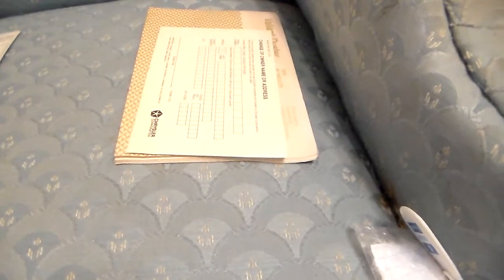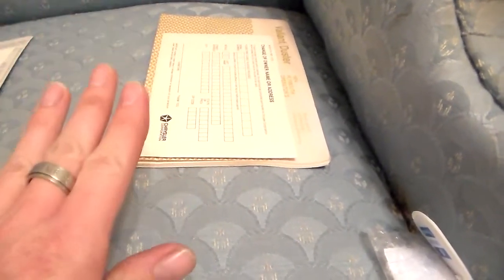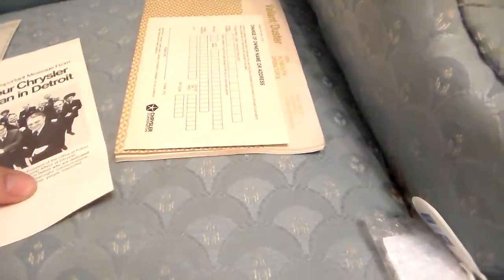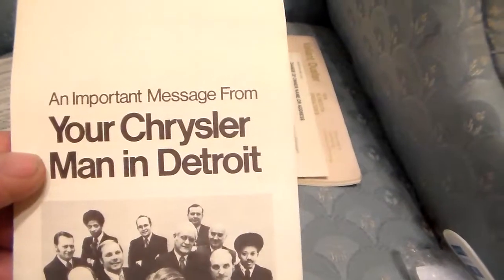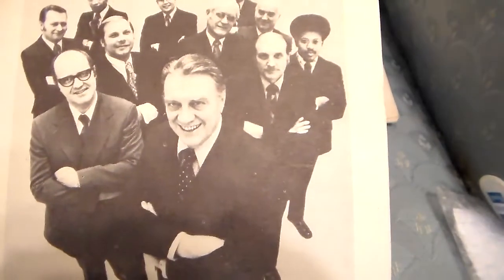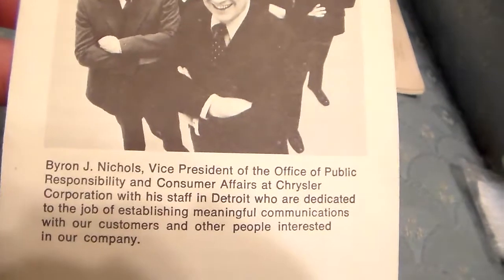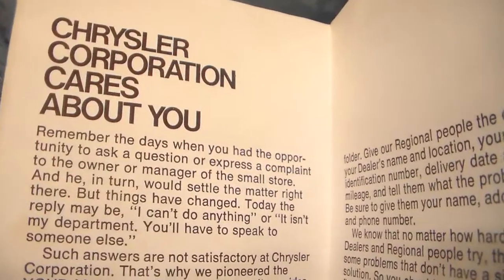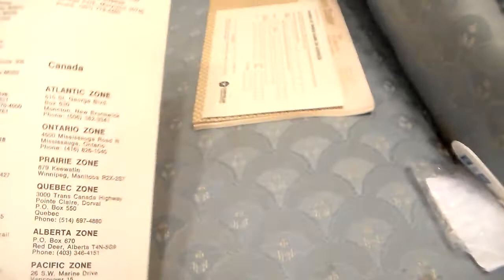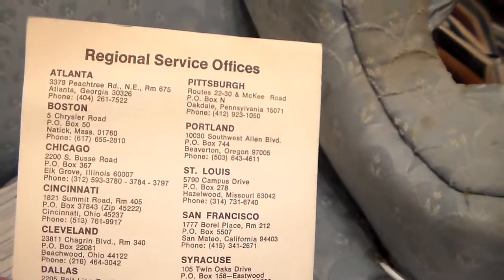You didn't have a cell phone, you couldn't send a text message, you couldn't send an email. Every bit of communication — besides the television and the radio — every bit that came and went from your house came via the mailbox. I just had to say that. Here's an important message from your Chrysler man in Detroit — Byron J. Nichols, Vice President, Office of Public Responsibility and Consumer Affairs. He looks like a crook, but that's him. 'We worked together to give you satisfaction.' Well, if they really cared about us they would have built better vehicles back then.